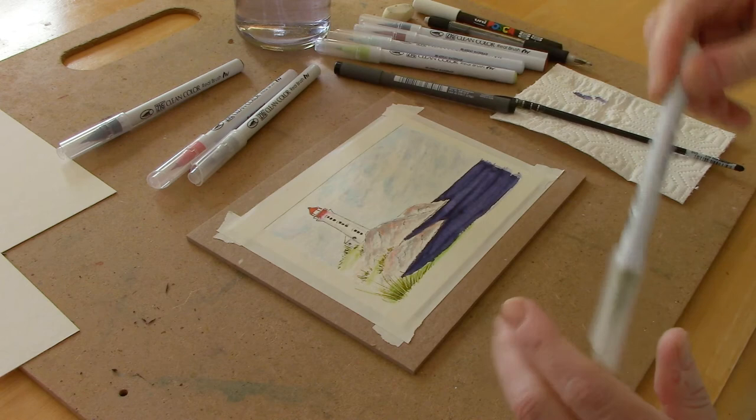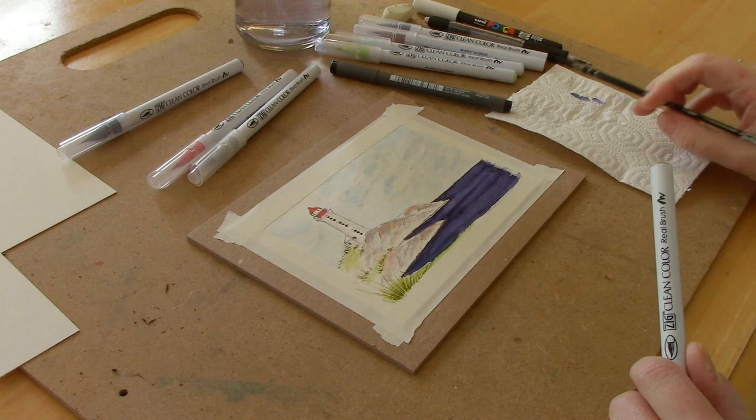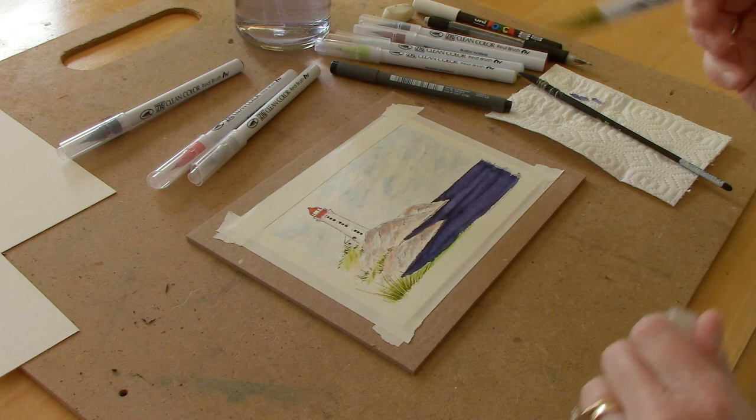Let's add just a little bit of darker grass here — it's a little too bright. I'm going to soften that in, maybe add a little there and a little there.